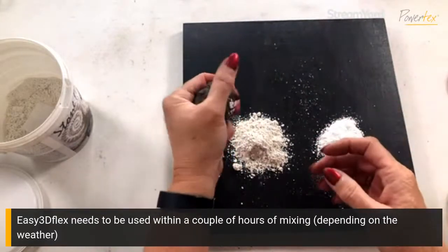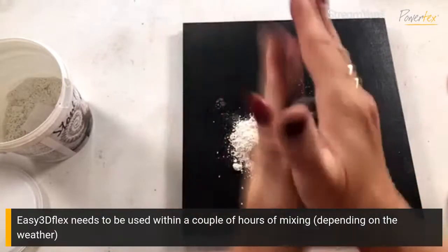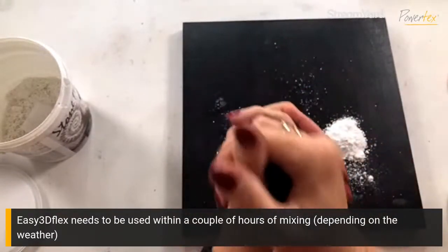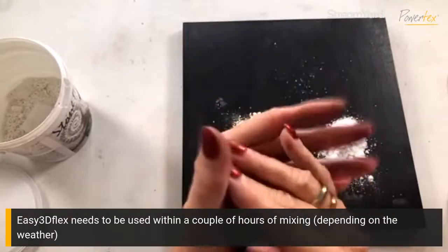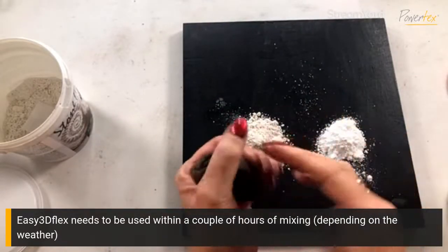When you are mixing your clays you just want to make sure you can't see any of those powders left in there. So in short, if you do have any questions be sure to ask.